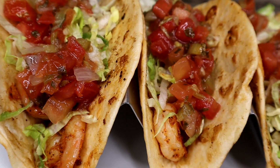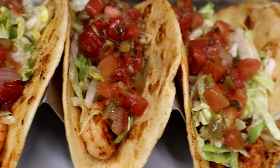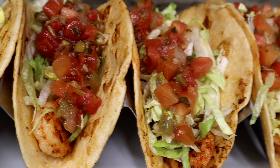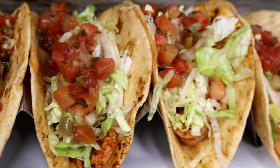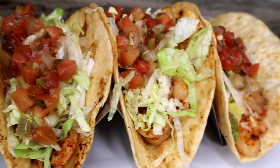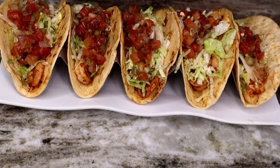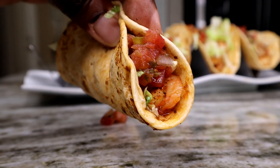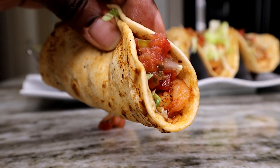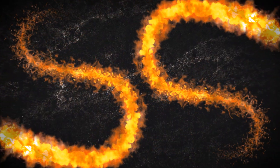Today we are going to make some bomb shrimp tacos, guys. These are downright amazing, so delicious, and just super easy to make. I can't wait for you guys to try it out. Stay tuned, I'm gonna show you how to make it. If you're new to the channel, go ahead and hit that subscribe button, rock that notification bell, leave a like and a comment — let's get started.